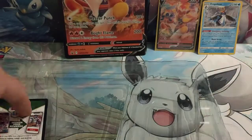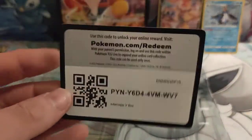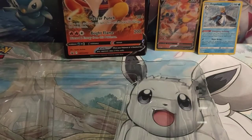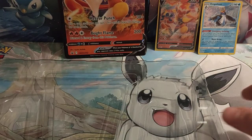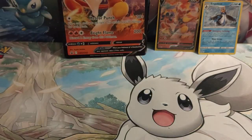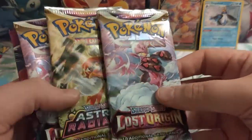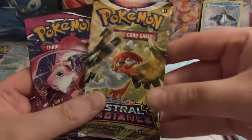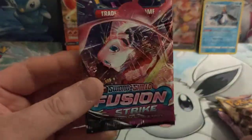There is the rest of the box. Here is the code card for the box — feel free to redeem that if you want guys. The plastic trader cord came in, please remember to recycle that — it can be recycled. And here are the four packs: we do get two Lost Origin, we get Astral Radiance, and we get Fusion Strike.